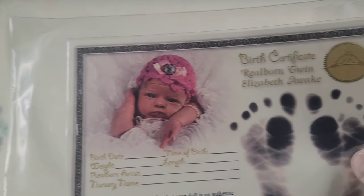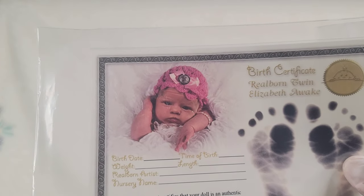I got the limbs from Bountiful Baby. I used the Elizabeth Awake — it's a real born twin — and they had different limbs and stuff you can choose from. I chose it, had it sent out, and it's been sitting for a while, so I was like let me go ahead and paint this baby.